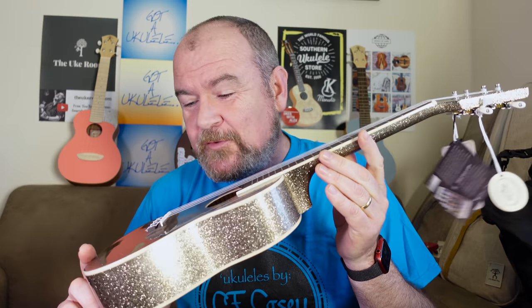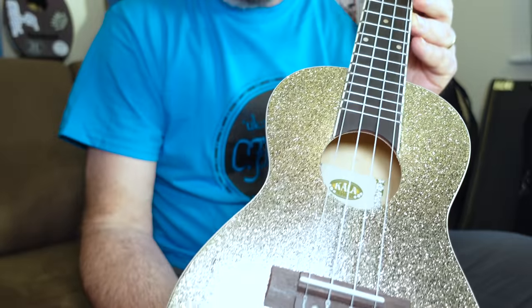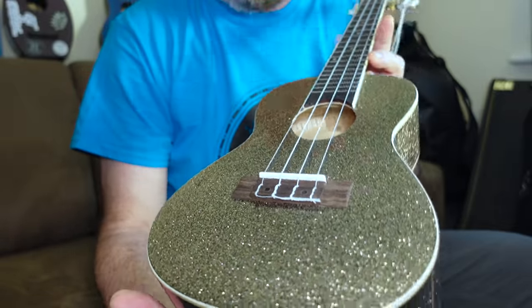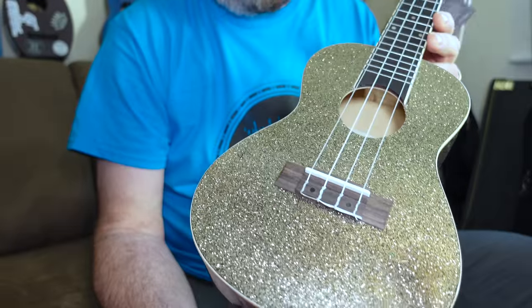So we're running into Christmas and something a bit sparkly for you. Baz doesn't like bling, does he? This is the Carla Sparkle — it's a concert ukulele, comes in four colours from Carla and it is really sparkly. There's a red one, a blue one, a pink one, and this one — Stardust Gold or something it's called. And no, I don't like blingy instruments and I don't think there's anything much more blingy than this.